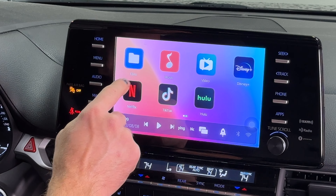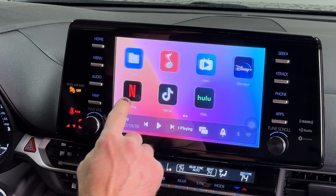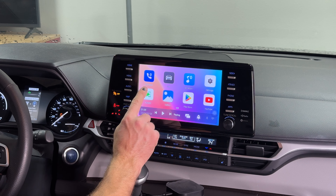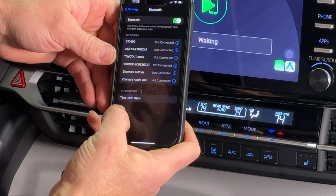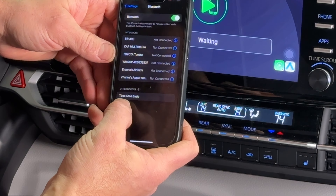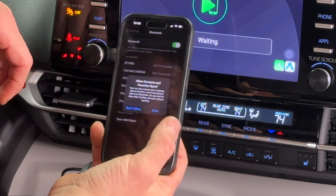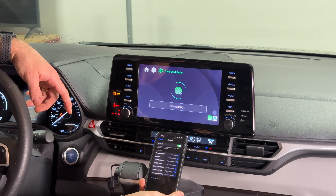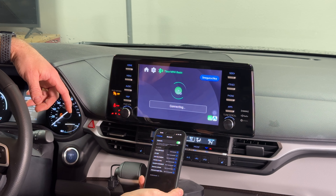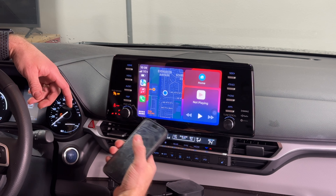Here's the home screen of the first AI box — you have Play Store, YouTube, Files, Music, Netflix, TikTok, Hulu, Disney Plus. To connect to your phone, click Auto Kit, go to Bluetooth settings, find 'T Box Mini Basic,' press pair, allow, and it starts connecting via wireless. And there's your wireless CarPlay — phone not physically connected at all.